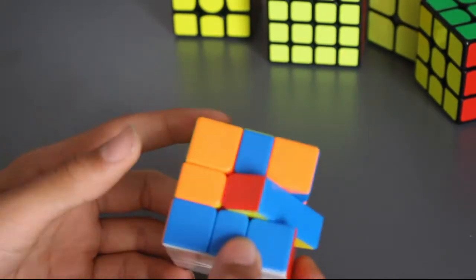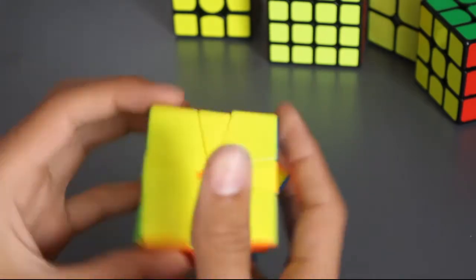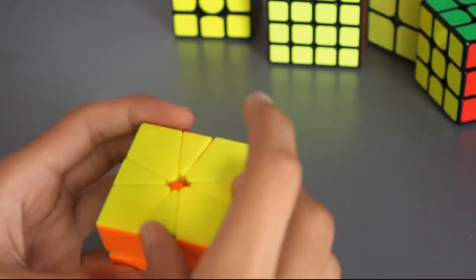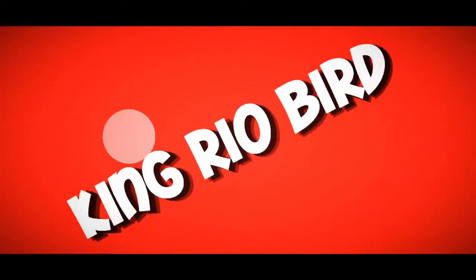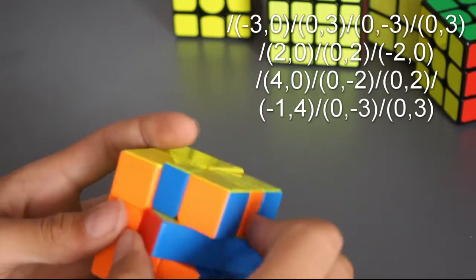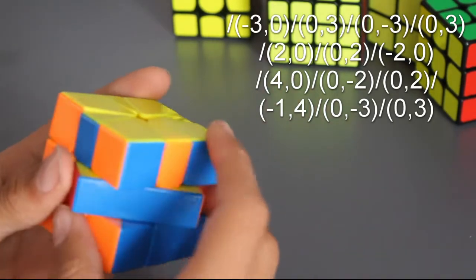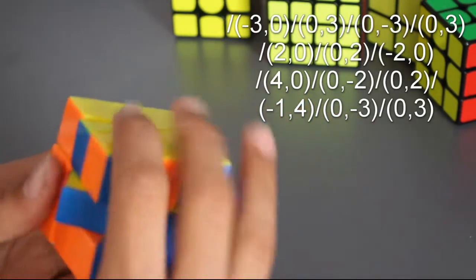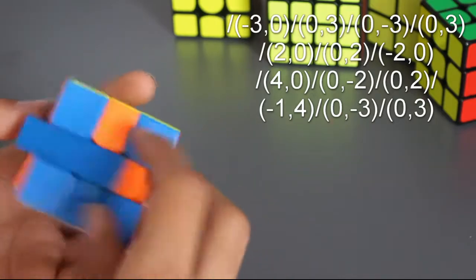Hey guys, it's kingrealbird back with another video. Today I will just be doing a quick video on how to memorize the Square-1 parity. A lot of people struggle with it, and I think I have a pretty good way — part of it is muscle memory, and other parts are just memorizing little tricks and stuff.